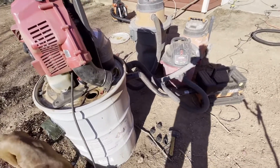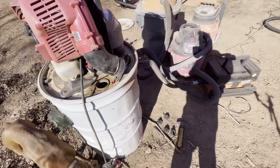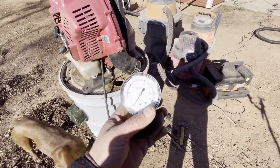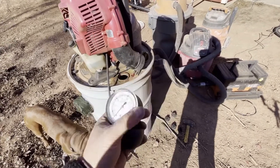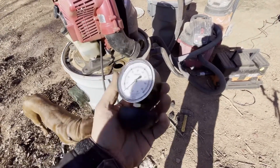If you're interested in buying one of these water lift meters, I'll put a link down below — it's on Amazon for 75 bucks with tax.